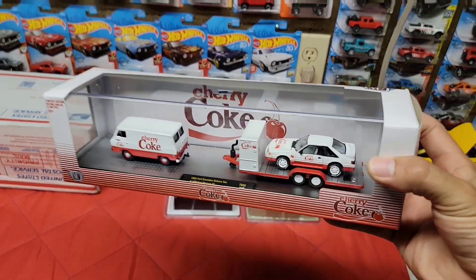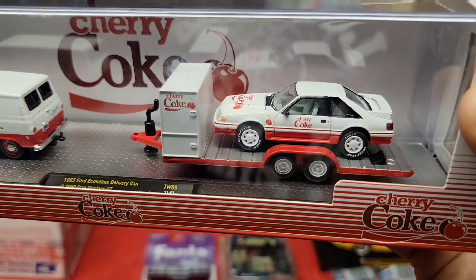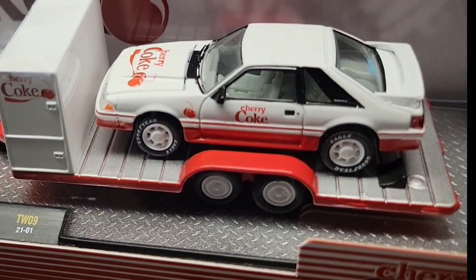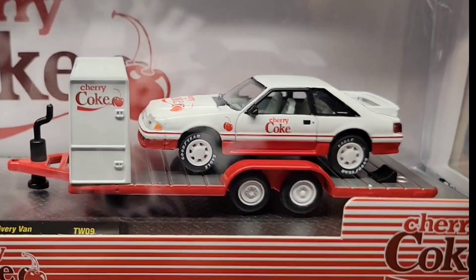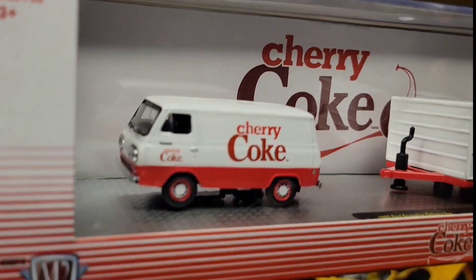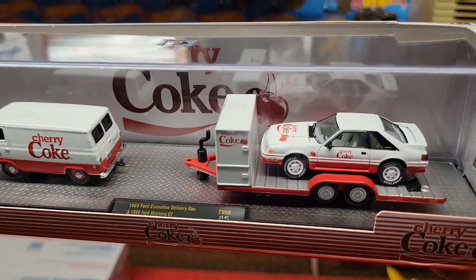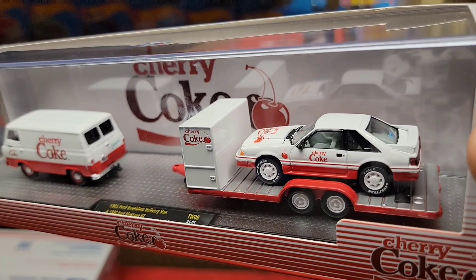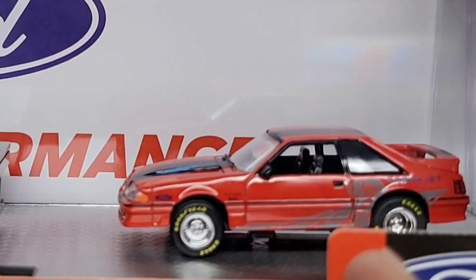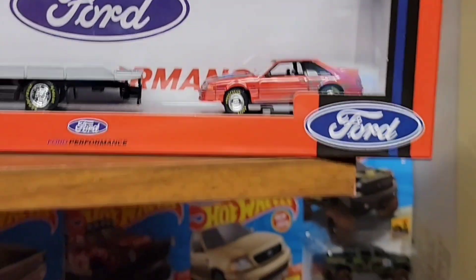I wanted to give a huge thanks and love to King Nut. We met up yesterday and he picked up this really clean Cherry Coke hauler set of the 1990 Fox Body GT in white — look at that guy, that is really clean. And then of course you have the 1965 Ford Econoline van sitting up front. He actually texted me asking if I had this and surprisingly I did not. The only one I've seen lately is this one which I picked up not that long ago, but that's an 88 Fox Body.